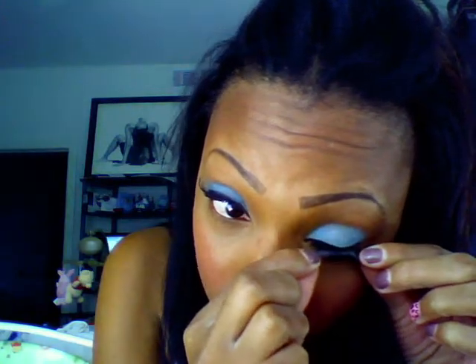That's pretty much it for that. Then I'm going to put lashes on. I need to cut them because they're too long, so a little scissors and cut. Then I'm just going to apply the glue.